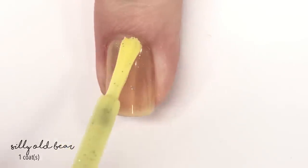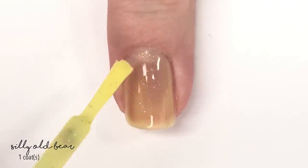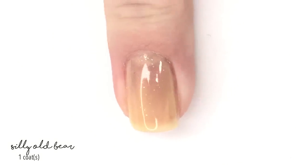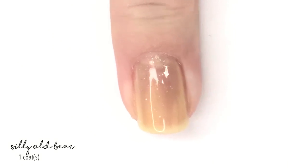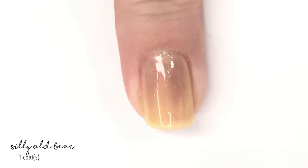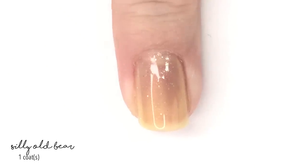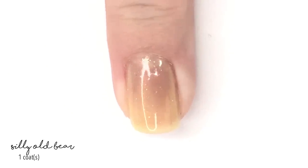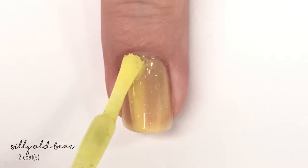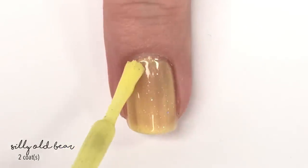Silly Old Bear is exactly what you would expect — a pastel yellow, which is perfect for Winnie the Pooh. There is one coat; it does go on rather sheer, but it builds up in a fairly nice amount of time. It has a scattered holographic micro glitter, and it also has a really pretty almost red shimmery sheen, which ties in the whole T-shirt that Pooh Bear wears. Here is our second coat, which does make it look more yellow on the nail.